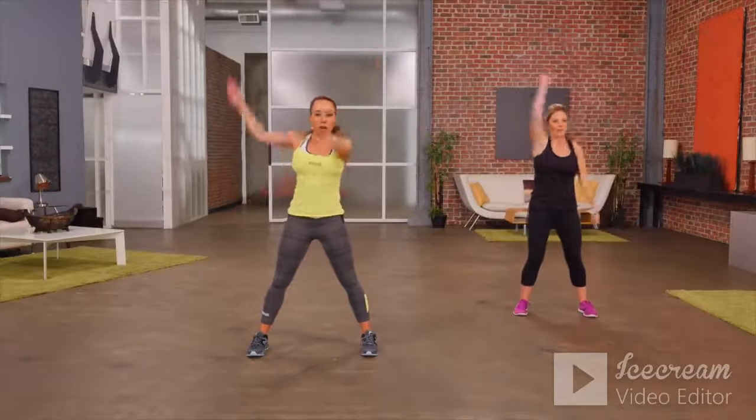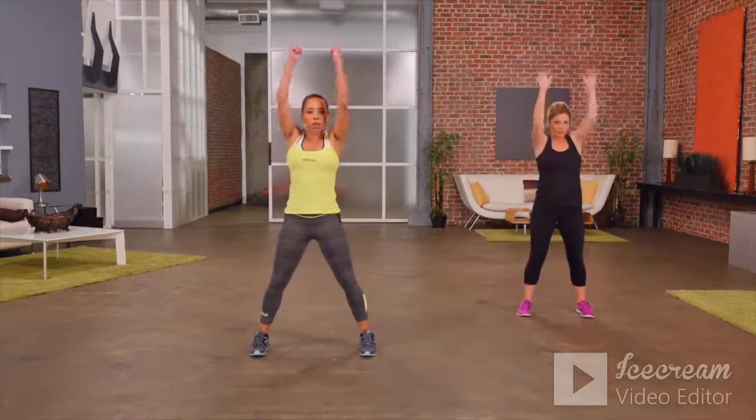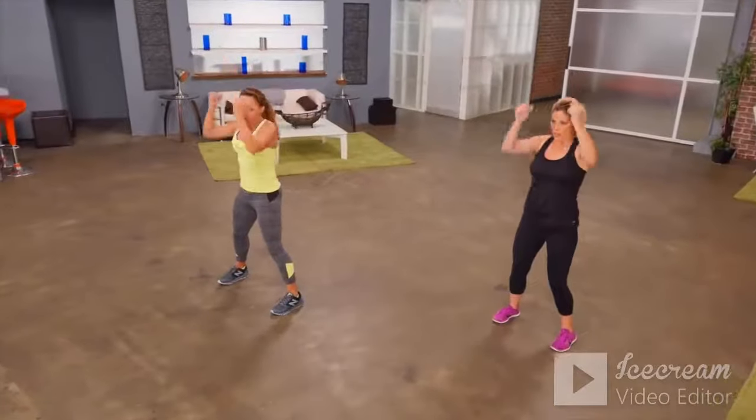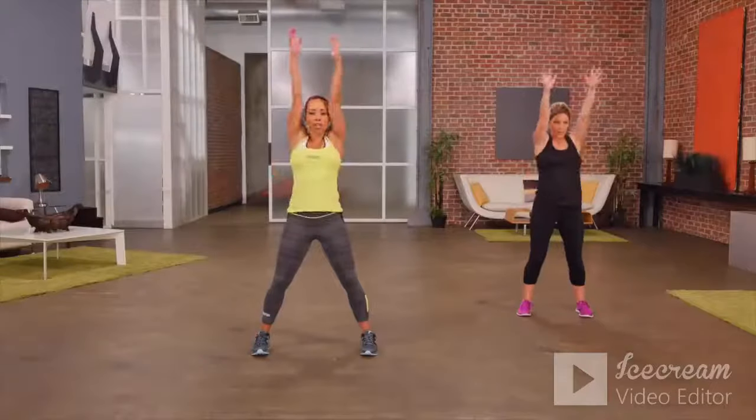This time we're going to do the shoulders and the triceps at the same time. So hands come in, we push up and back, up and back. Second time through — bigger movements here. Stretching as high as you can, reaching out back.